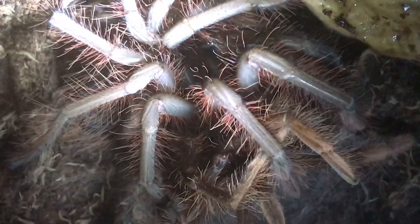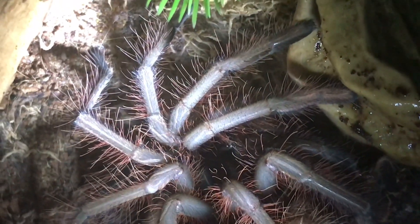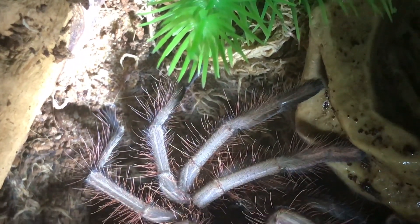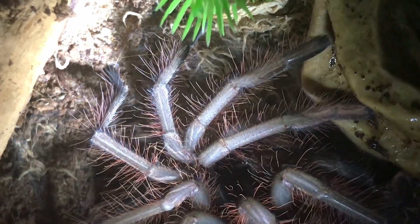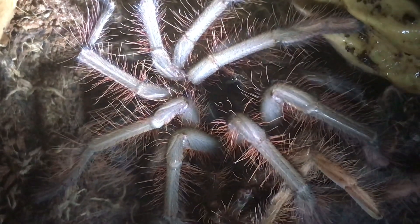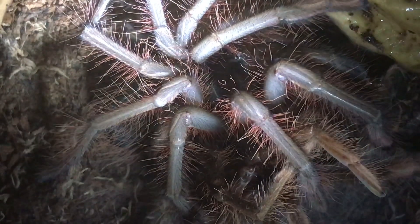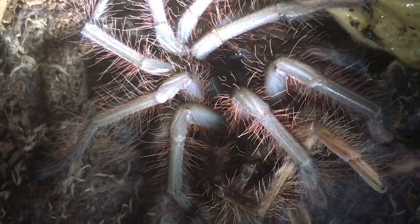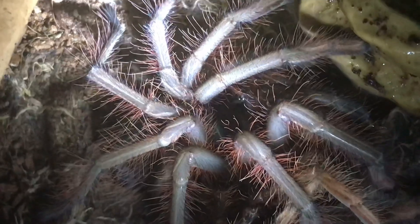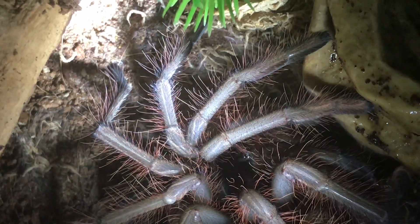There we go, ladies and gentlemen — a little bit of a better look at my juvenile Therophosa apophysis. Hopefully, maybe this time next year he will be mature, and I can pair him up with my adult female. I've actually had two of these before in the past, and both got to around about the seven inch leg span. When they come mature, they obtain a purple-reddish colour, and mature males are absolutely stunning.